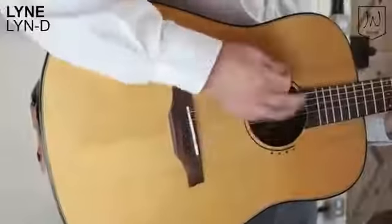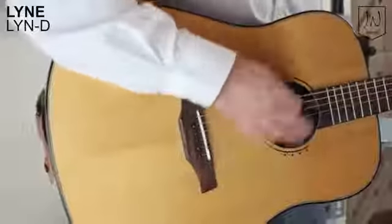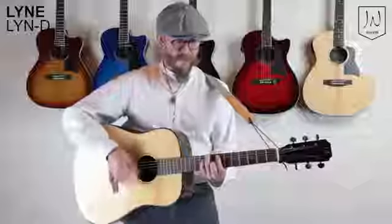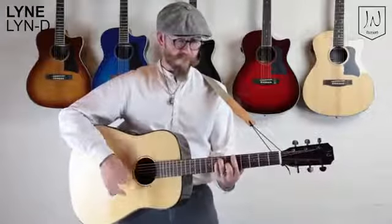Hi there, this is Phil from Jay and Guitars, and this is the Line Dreadnaught Acoustic. The Line series has a high gloss solid spruce top with rosewood back and sides. The neck is mahogany with a satin finish and a rosewood fingerboard.